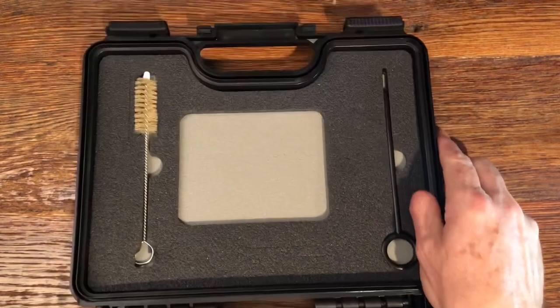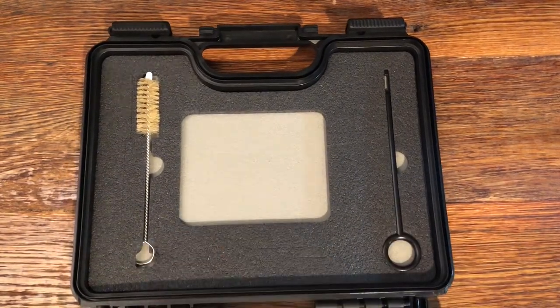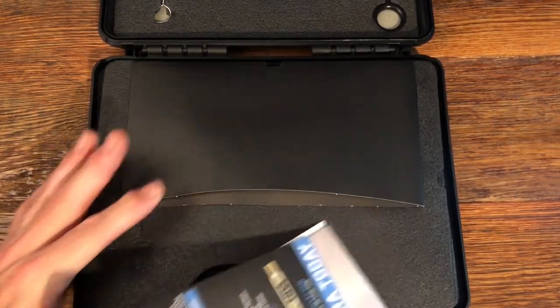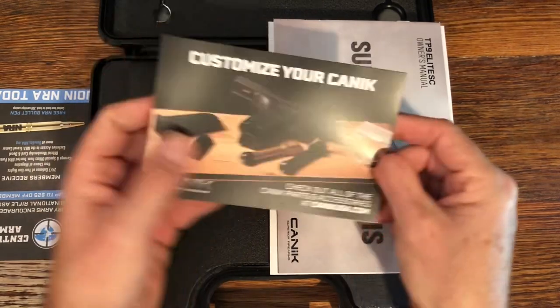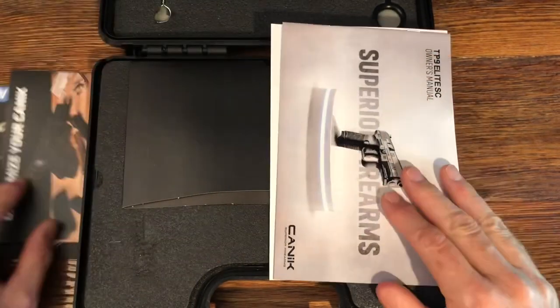Inside you get a cleaning rod that'll hold a patch and a cleaning brush. Canik puts your instructions in a nice little envelope with all your paperwork. Let's take a look at those first. There's a note to join the NRA, a welcome to the Canik family card, and a link for getting custom parts.